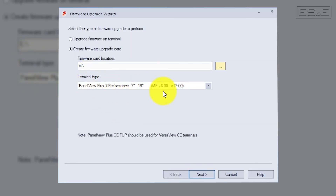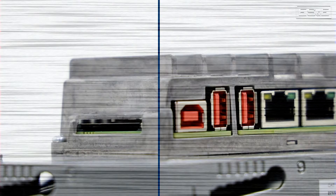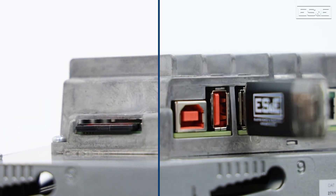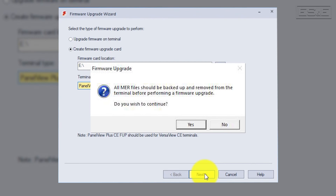You also need to select the firmware desired from the second drop-down box. Once the firmware folder is created, you plug the device directly into the Panel View. As long as it's set up properly, the Panel View will auto recognize the device and see that a firmware patch is installed. This will cause the terminal to launch a small acknowledge window asking if you would like to start the upgrading process. This is an effective method if you have a lot of Panel Views that need the same firmware.